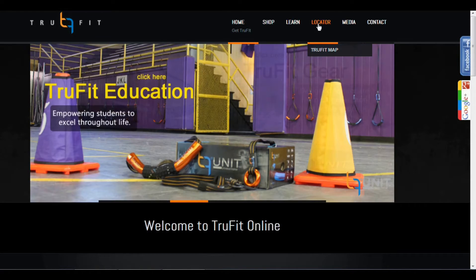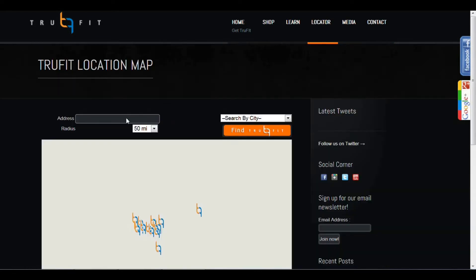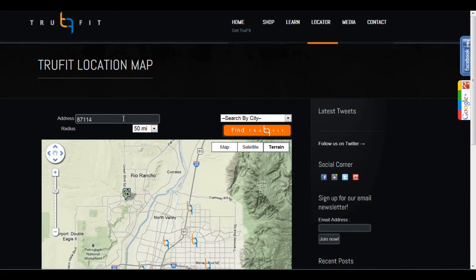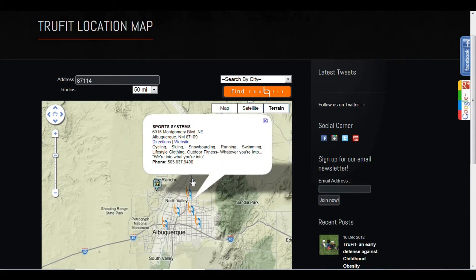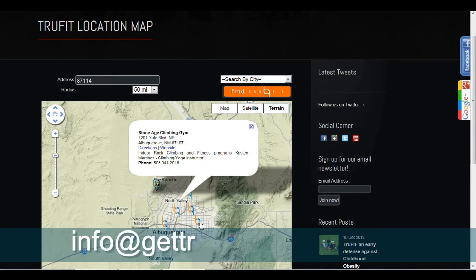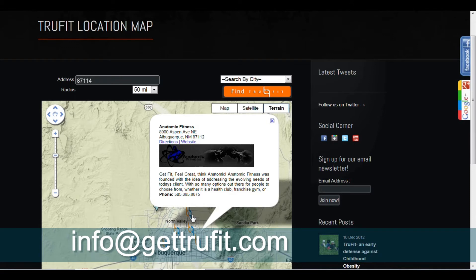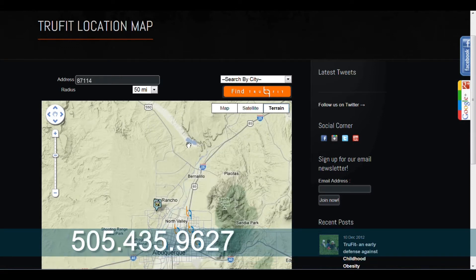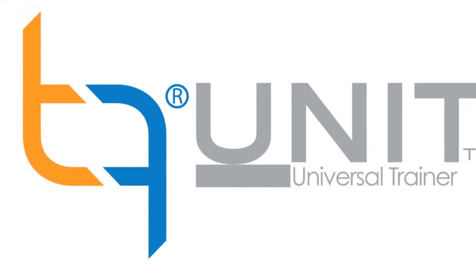Order online and still support your local retailer. We believe in supporting not only our customers but their community and the people who work there. Interested in becoming an ambassador or retailer? Contact us at info@getyoufit.com or by phone at 505-435-9627 and ask for Adam — he'll take care of you.